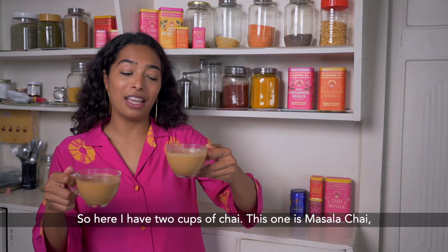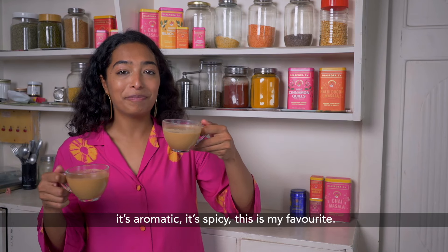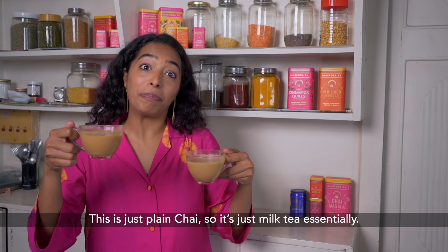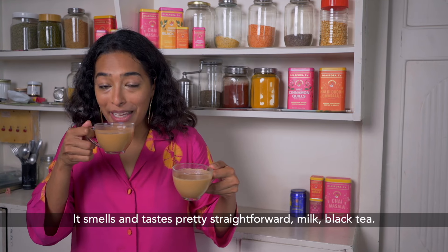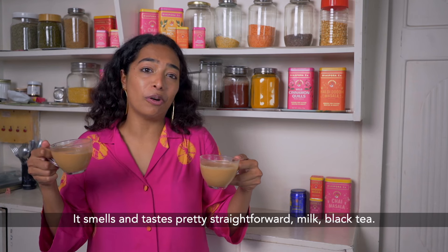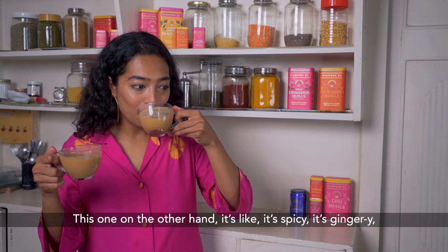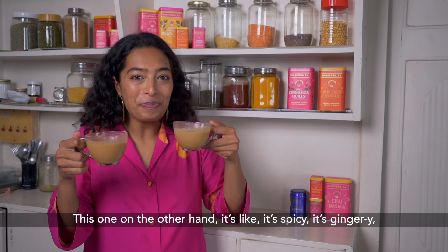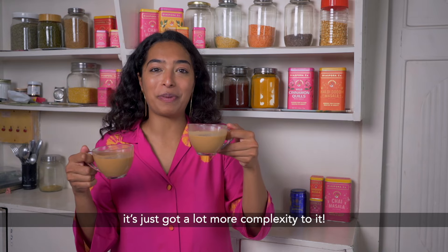Here I have two cups of chai. This one is masala chai — it's aromatic, it's spicy, this is my favourite. This is just plain chai, essentially milk black tea; it smells and tastes pretty straightforward. This one, on the other hand, is spicy, it's gingery, it's just got a lot more complexity to it.